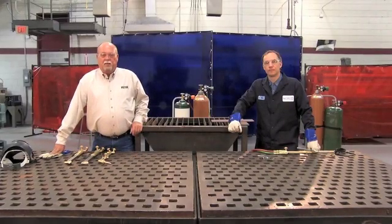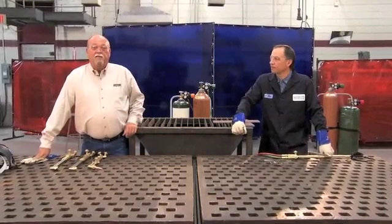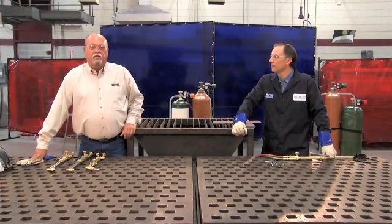Now that we've covered the safety aspects of using the OxyFuel process, it's time for Ken to give us some techniques on how to make a good quality cut.